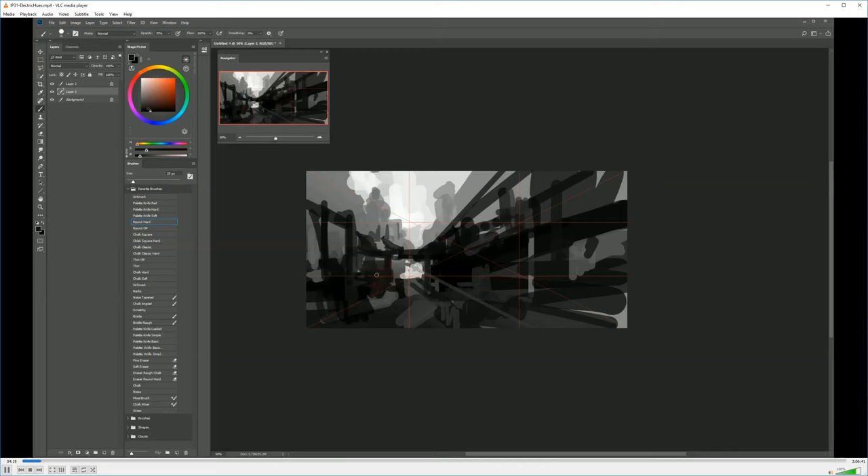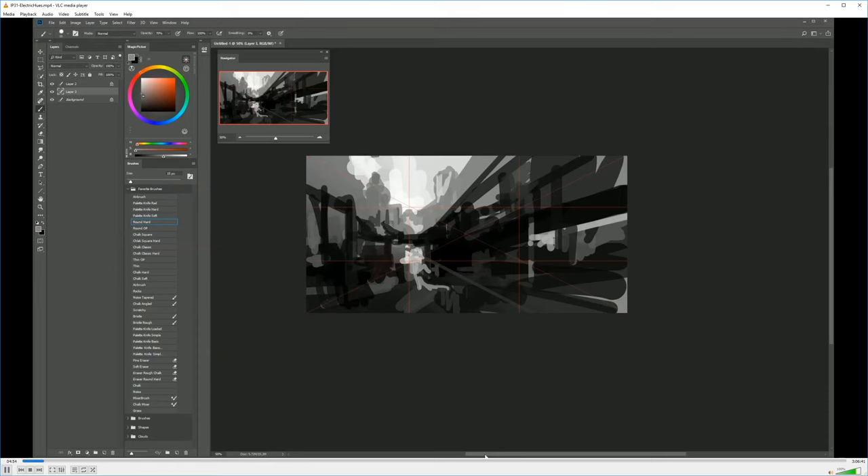Now painting with a smaller brush to define details. Always taking a step back and scanning the whole painting, the whole canvas. I'm painting at a medium size — not too small but not too big — so I always have an overall view of the painting. Sometimes I take a look at the navigator to see it at thumbnail size and evaluate it.